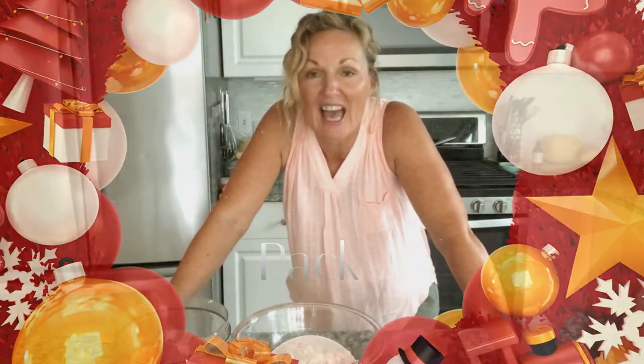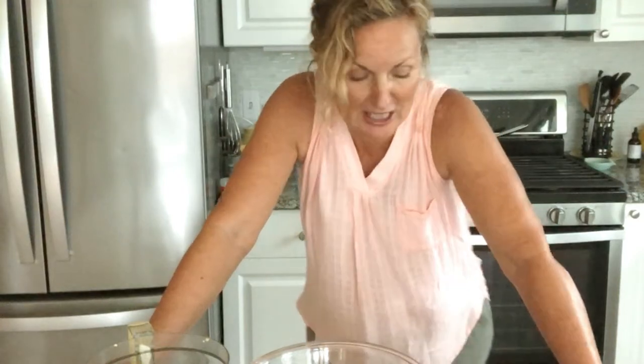Hey, this is Kathy from Kathy Cooks. Welcome back to my kitchen. We are making an amazingly delicious eggnog cheesecake. If eggnog cheesecake does not just tickle your fancy, in the crust there is going to be a delicious mixture of toasted coconut and pecans, and also my husband's favorite — Vienna fingers.